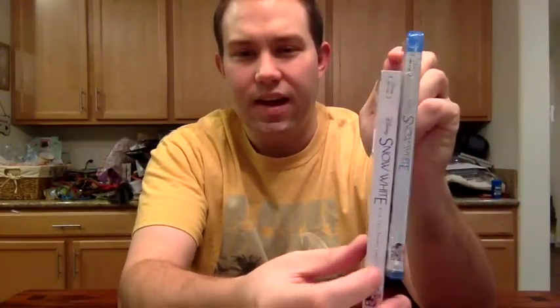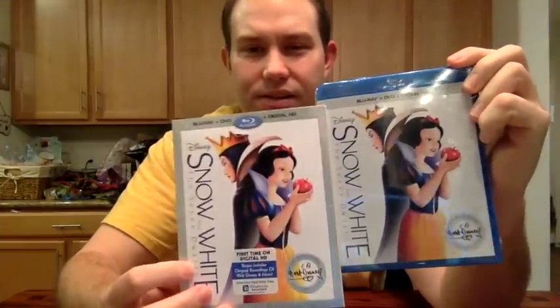Rumor has it it'll have a majority of the bonus features from the previous Diamond Edition Blu-ray release, but a good majority of that had to be cut because that was a two-disc Blu-ray set and this is a one-disc Blu-ray. The case underneath kind of mirrors the artwork from the slipcover, same with the back.